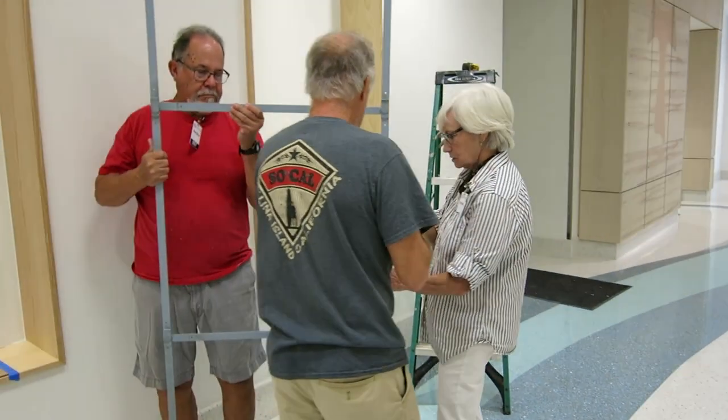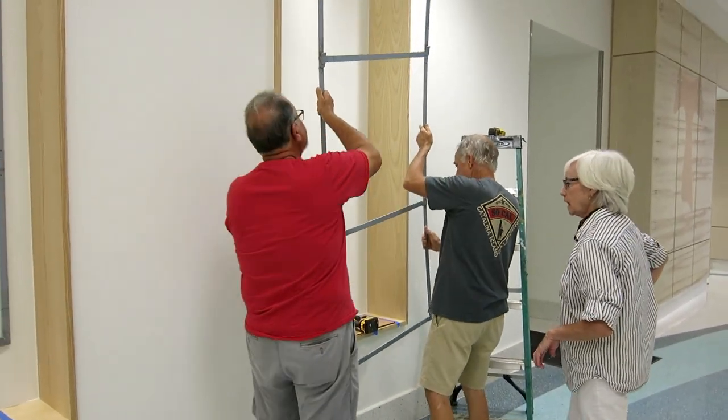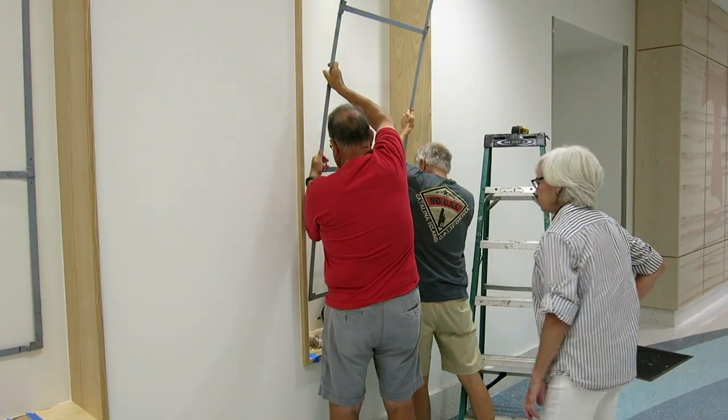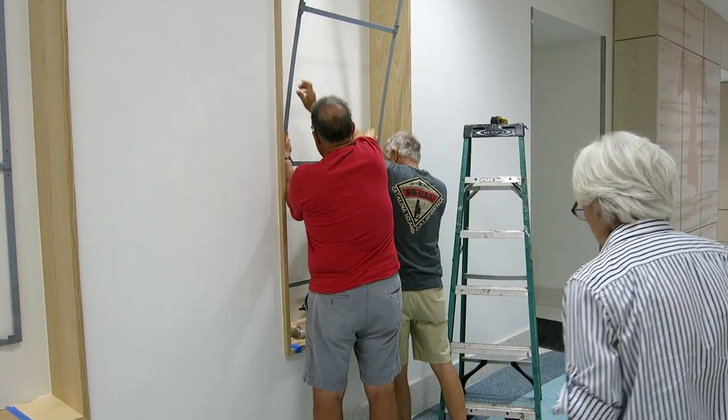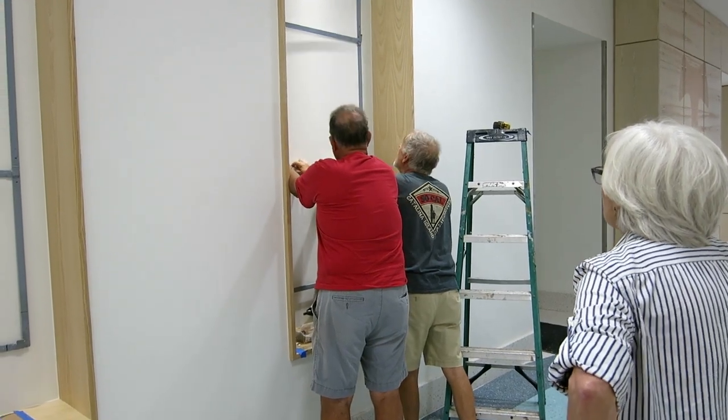We ended up putting it just a little bit higher than halfway — there's a slightly bigger gap at the bottom than the top, and obviously side to side it just needs to be centered. Once we decided on placement, all we had to do was measure down from the top of the niche to the sharpie mark and repeat that for the next two to get the height right. The reliefs weigh about 120 pounds each.